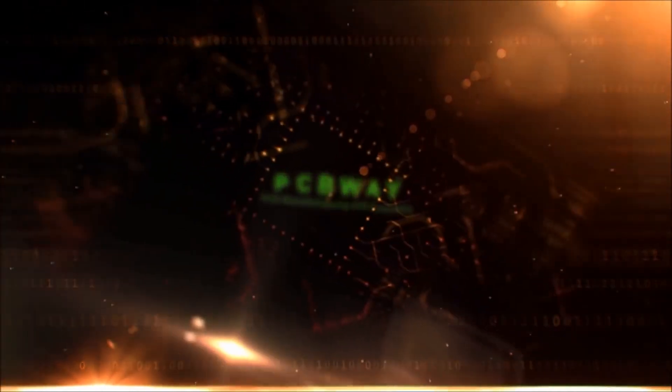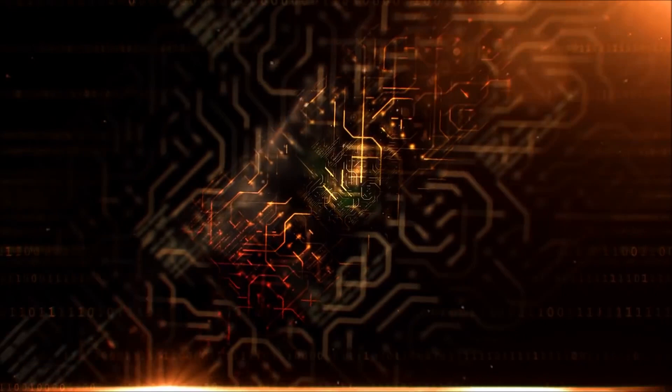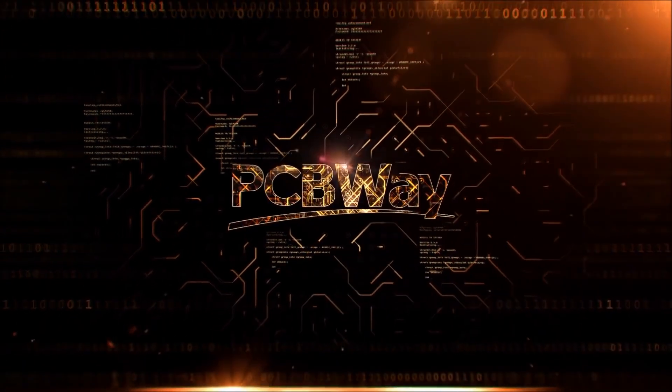This video is sponsored by PCBWay. You can order your prototype PCB from PCBWay.